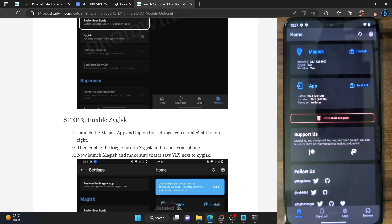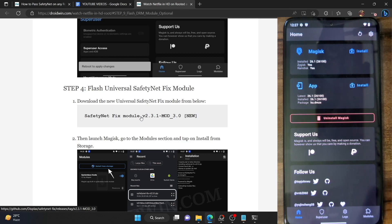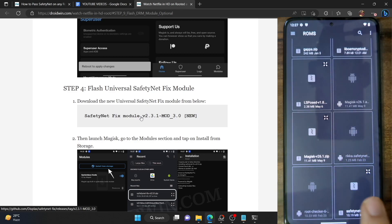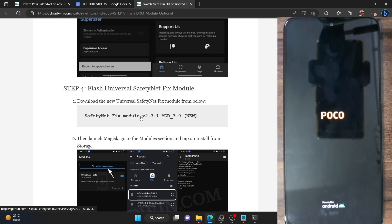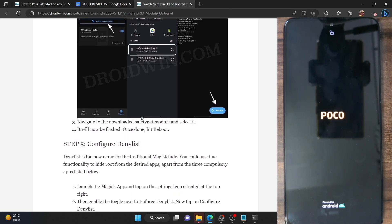Go back and now you have to flash the module, which is named the Universal Safety Fix module. Download the module from the link given in my guide. Launch the Magisk app, go to the modules tab, tap on 'Install from storage', select the module, and tap on OK. The module will now be flashed. Once that is done, restart your phone. Upon restart, Zygisk will be enabled and we can proceed. Do keep in mind that the boot-up might take a few additional seconds — that's completely normal.